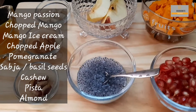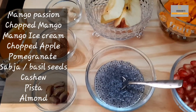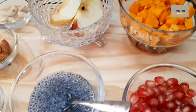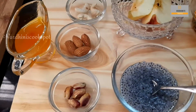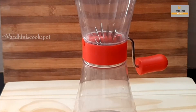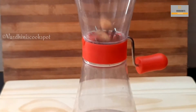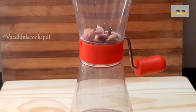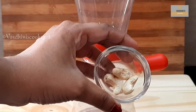Since we are making mango passion ice cream float, I have taken more mangoes. Soak one tablespoon of basil or subja seeds for half an hour. I am chopping the almonds and the cashews. I have already made mango passion and I'll share the recipe link in the description below.